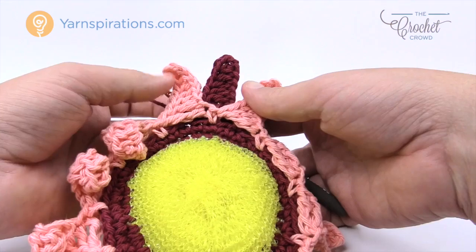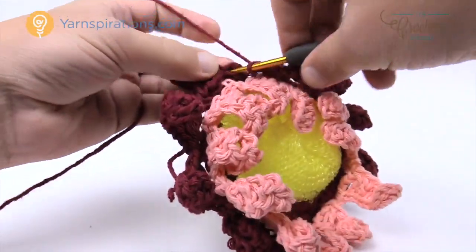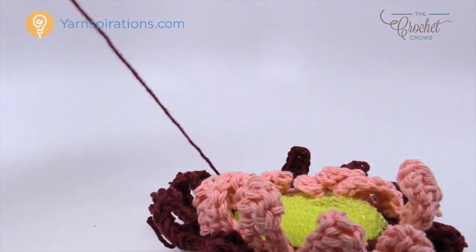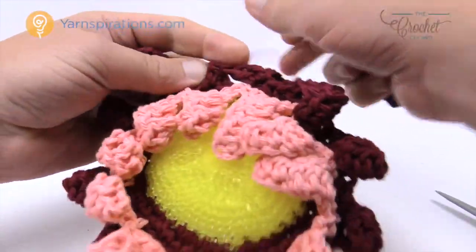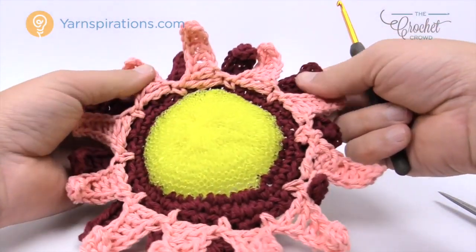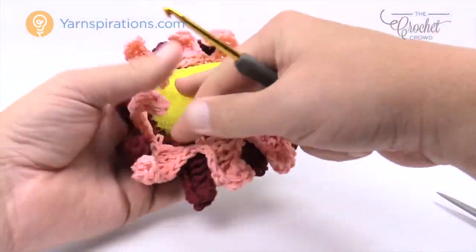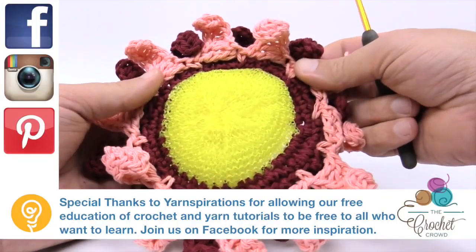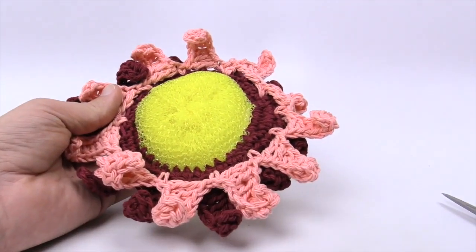You can either do the same color or a different one — it's completely up to you, it is your creativity. Do that all the way around, then join it to the first single crochet and fasten off. That's it for this particular pattern. All you need to do is shape the petals a little bit, use your darning needle to hide the loose end, and fold everything back out. It's really neat as a contrasting color and you can have a lot of fun with it. The scrubby is not going anywhere — it's part of the work. Until next time I'm Mikey on behalf of The Crochet Crowd and Yarnspirations.com. Hopefully you enjoy your Sunshine Scrubby — we'd love to see your creativity on Facebook. Have a great day and we'll see you again next time!